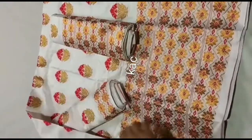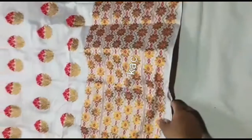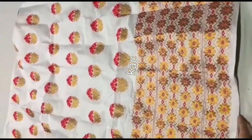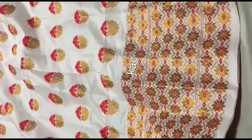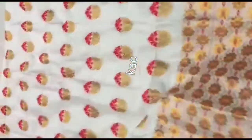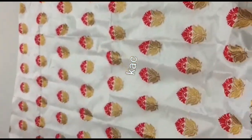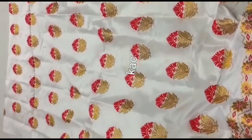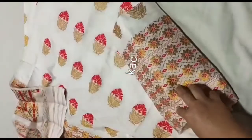The mixed pattern is made in the middle. This is the golden gunar, red meenagora, and this is the design of the golden gunar and red meenagora. This is the quality of the light border.